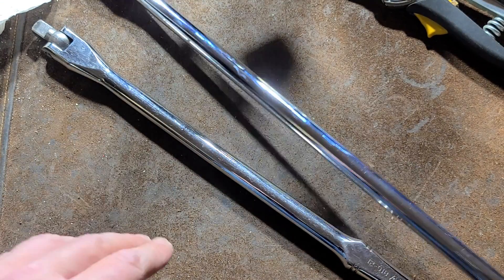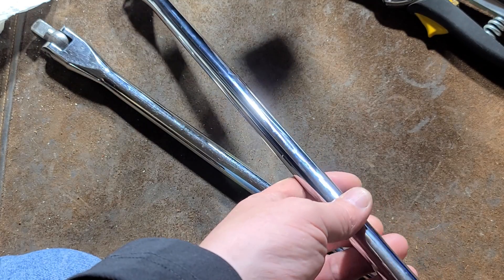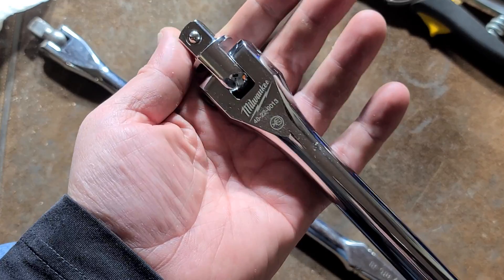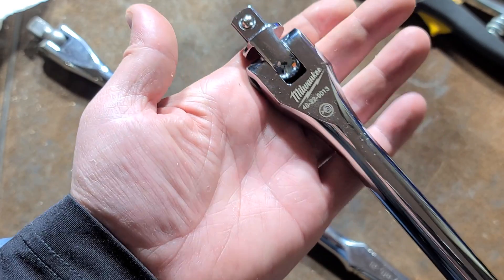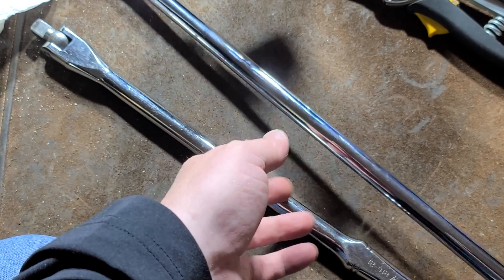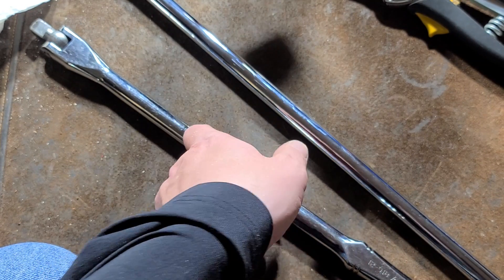I kind of like this handle shape. I wanted to make this a longer video because I'm looking forward to seeing more Milwaukee hand tools, if they continue to design and engineer them to be extra robust. Anyway, if you haven't subscribed, please do — see you next time.